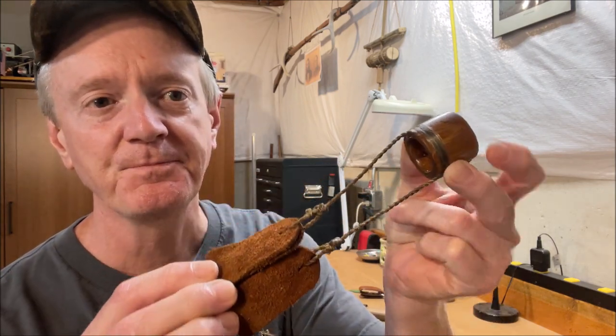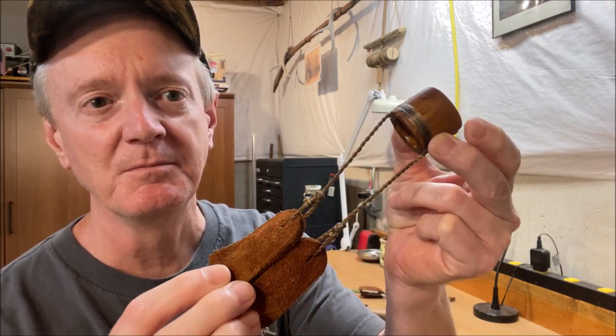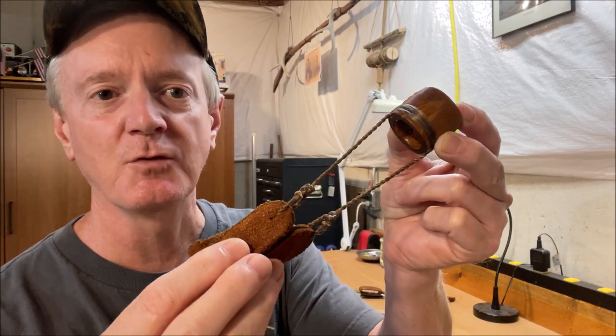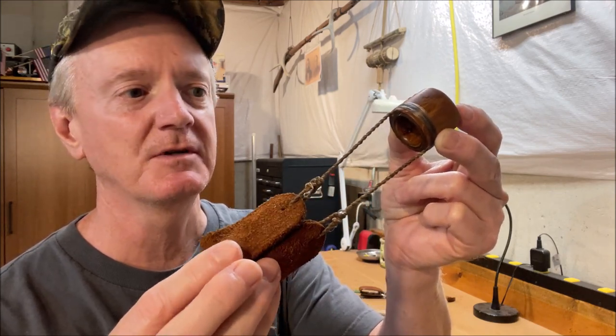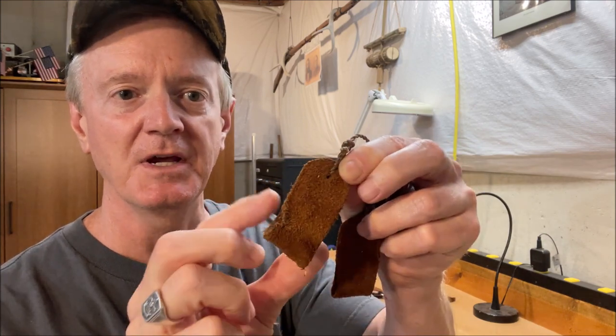Here's my favorite one. This top piece is made from Osage Orange. The cords are four strands of reversed wrapped artificial sinew, and my thumb slings are made out of some scrap leather.